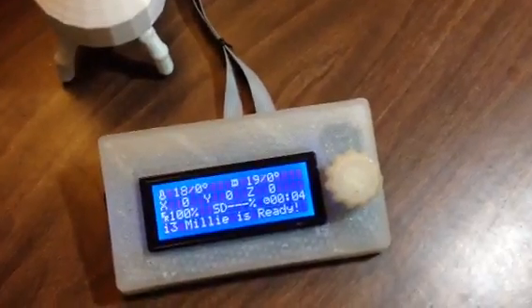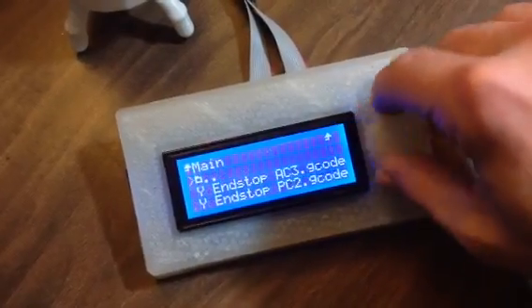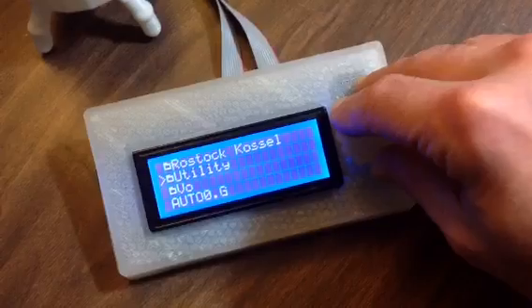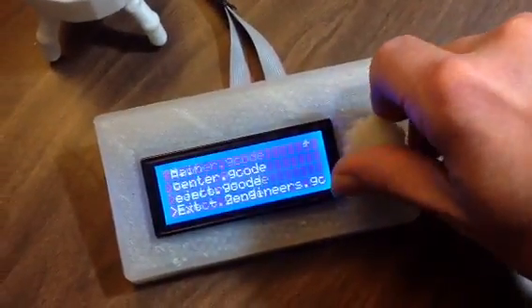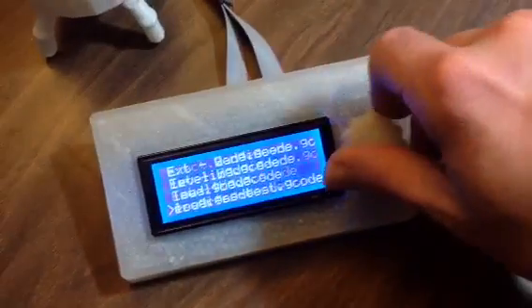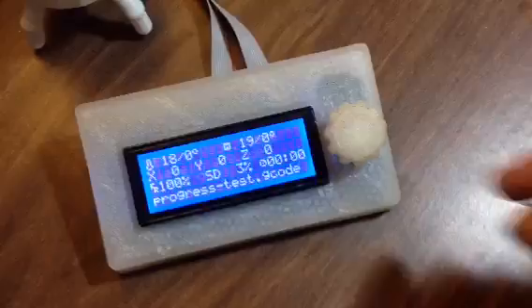One cool thing I thought I'd try was: what if I could make a progress bar? So we'll do a little print, and I have a file specifically set up for this. We'll go to Utility, which is alphabetically at the bottom. You'll also notice it's listing folders above files — that's configurable in the firmware configuration ADV file. Let's go to my little progress test here.